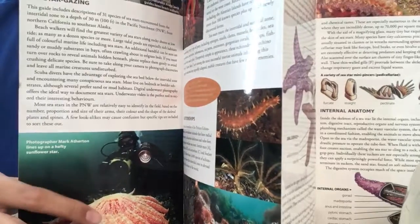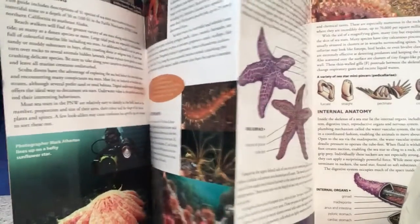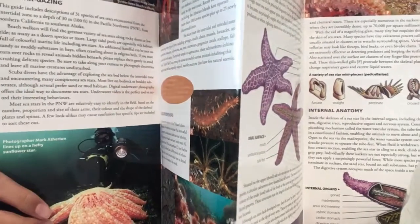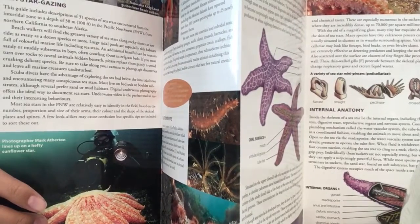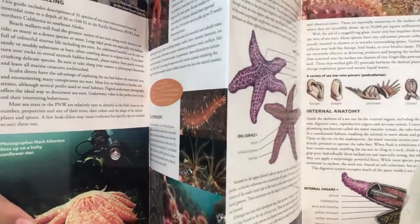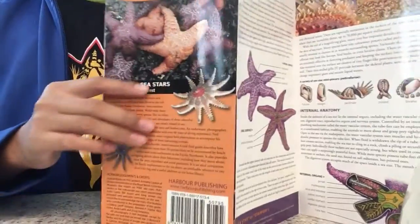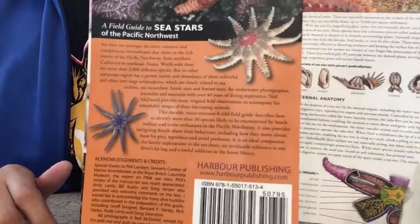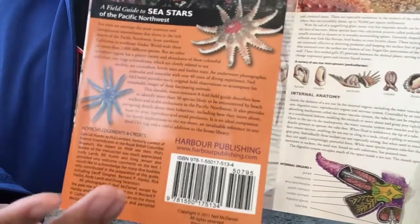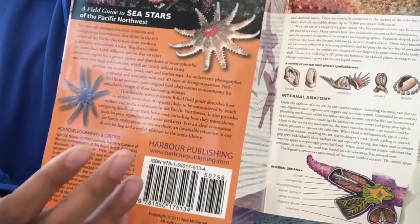Did you know that there are more than two thousand different species worldwide? If you want to read it, you can pause the video.